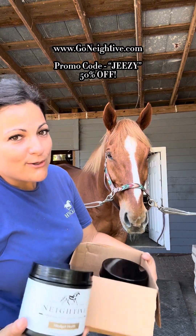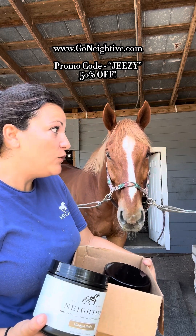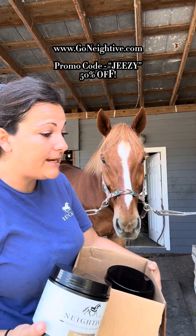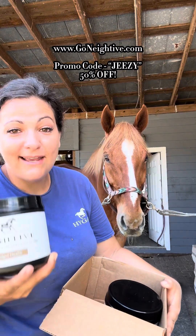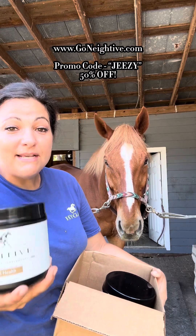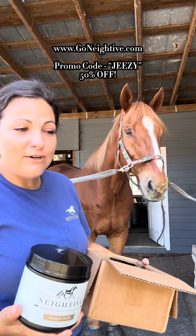If you guys don't know, Jeezy had a problem with being a little too farty recently. Yes, he was way too farty — it stunk. I'm sorry and I'm sorry that you're embarrassed by it, but we were all getting crop dusted. So we reached out to Native, and Native has provided this amazing solution which targets basically repairing the hindgut and allowing the horse to have the most healthy digestive tract possible. We're absolutely loving it so far.